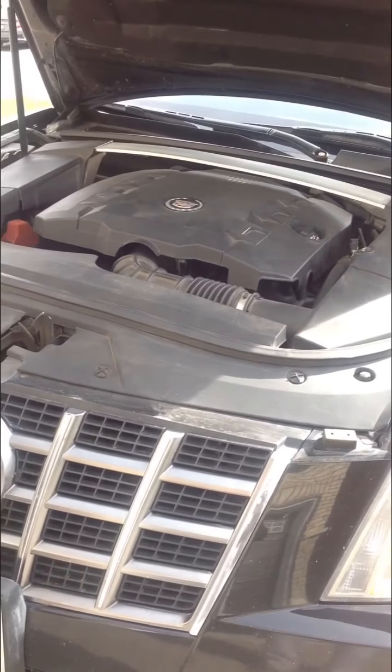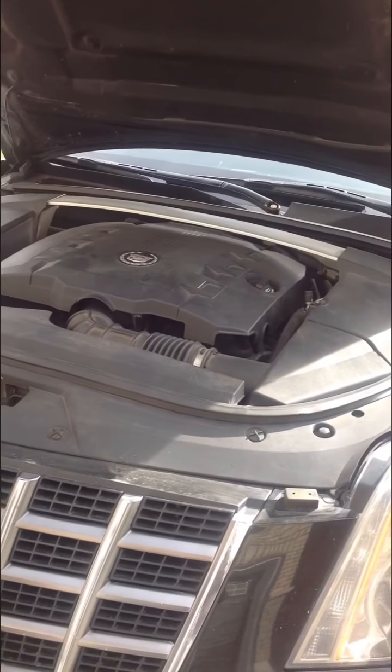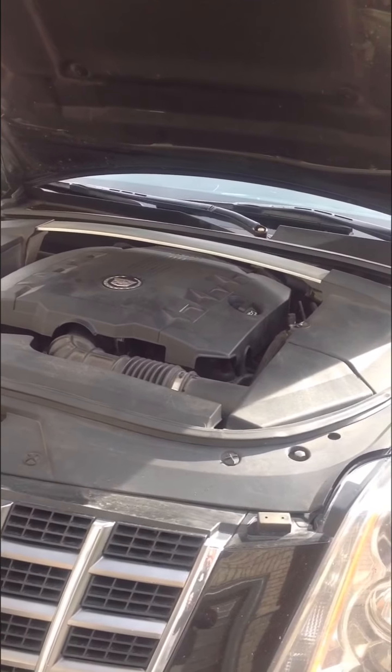Hello everyone, I'm just working on a 2012 Kavlock CFTS and I'm going to change the oil.